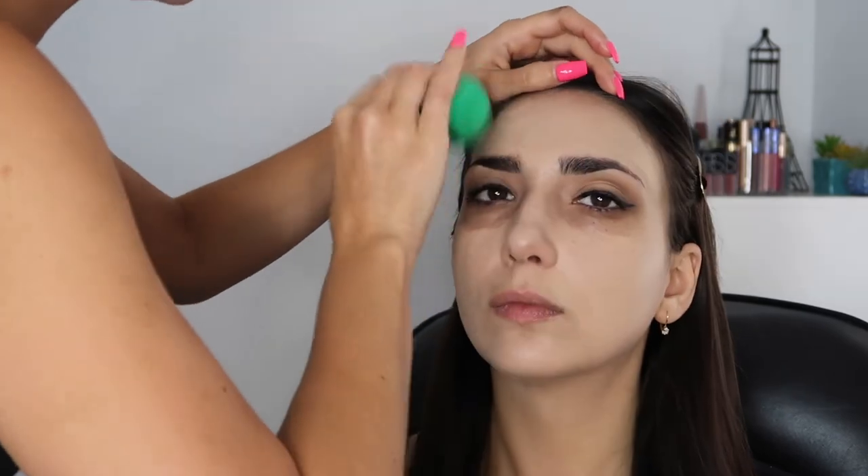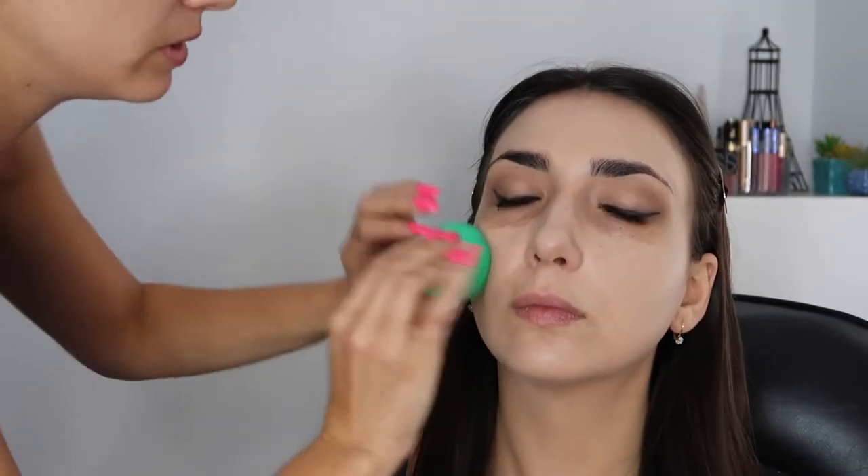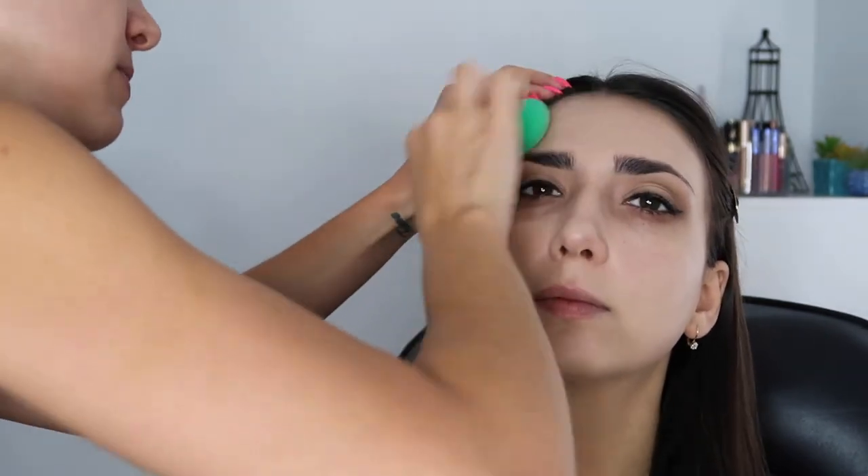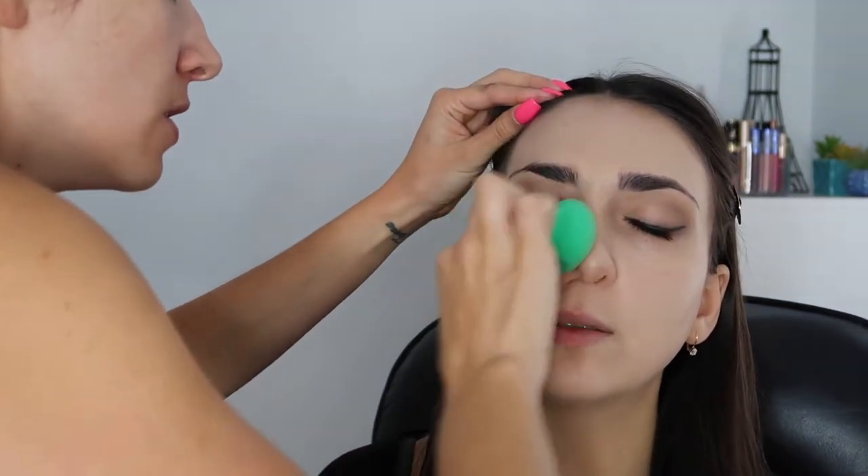I'm taking a damp beauty sponge - it's clean even though it doesn't look clean - and I'm gonna use some setting spray to help blend this out a little bit and just stamp this into the skin. I don't think this foundation is really agreeing with your skin. I want to take off as much as I can first with this sponge to soak up the excess. We're definitely going to deepen up the skin with contour, so it'll be fine in the end.